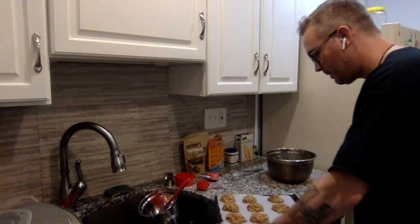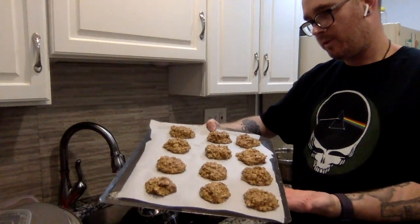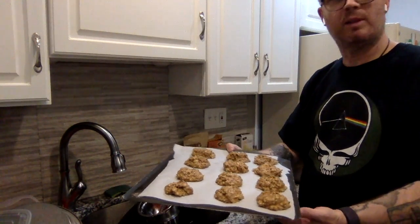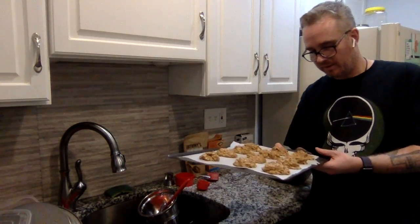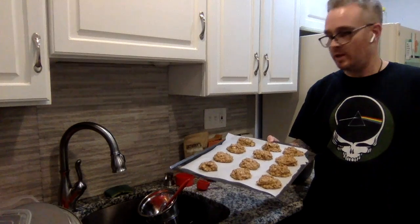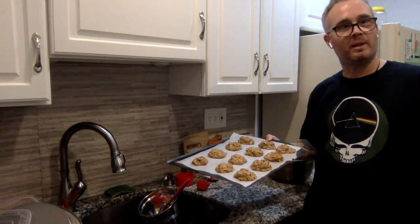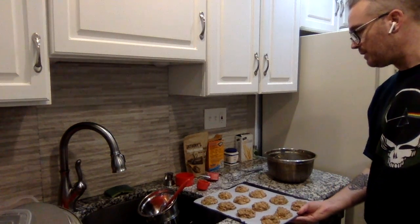We're back — took a couple of minutes and this is what I came up with: three, six, nine, twelve cookies. I made them a little bigger than two tablespoons, so I came out with fewer, but they're going to be a nice healthy size. They go in the oven now at 350°F for 15 minutes. I'm going to take a break and clean up the kitchen while these bake — see you in about 15 minutes.